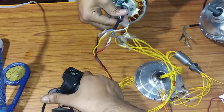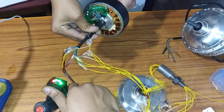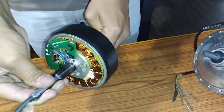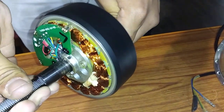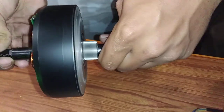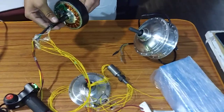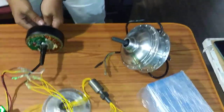Now we are going to test it — the motor is properly working. So that's it, we have done this today.